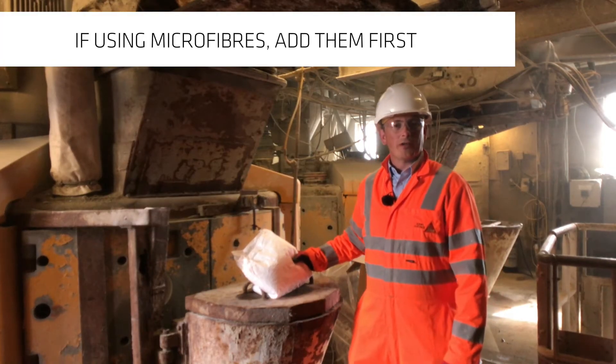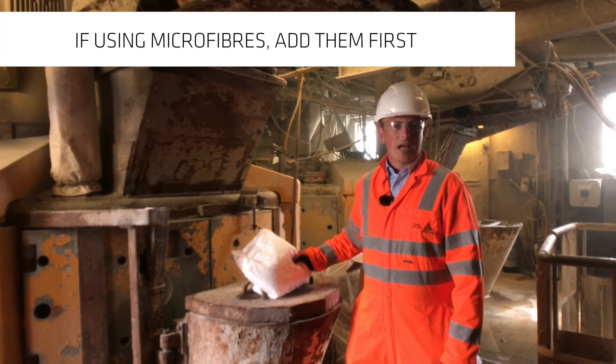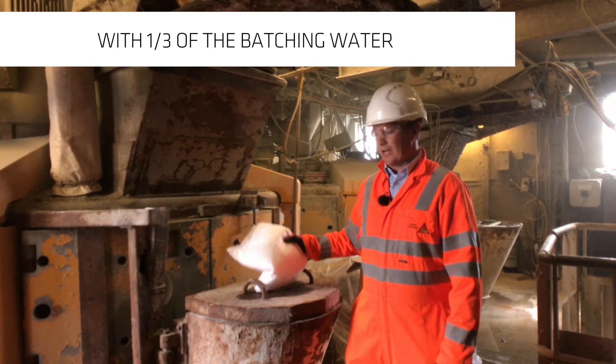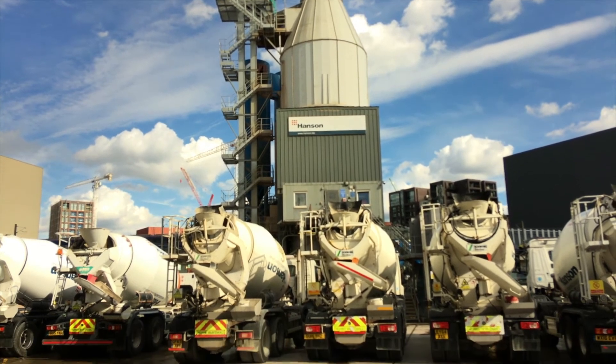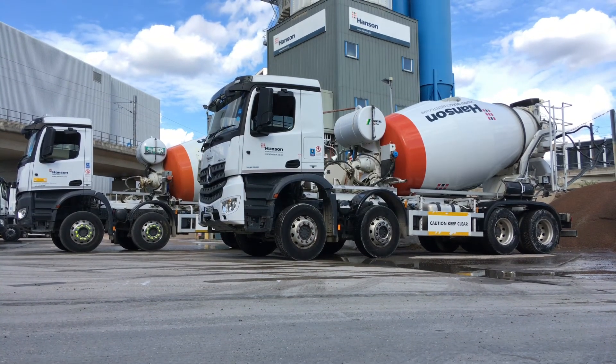If microfibres are to be added to the concrete, they should be added up front and with one third of the batching water into the same chute as you added the structural fibres. If these procedures are followed, then correctly mixed concrete will be supplied. Stay safe.